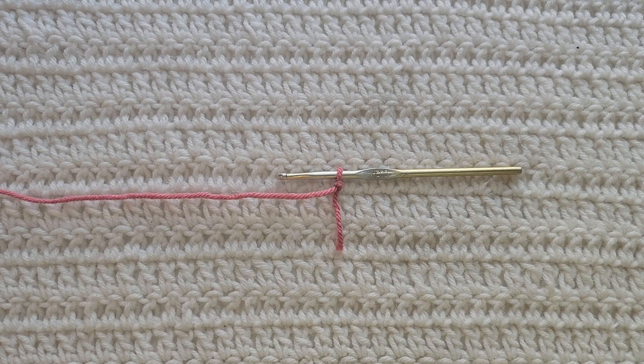Hey guys, welcome to my video. For today's tutorial I will be teaching you how to make my hazy melody afghan. To begin, all you're gonna need is some yarn and a crochet hook. For this tutorial you will need to know how to make chains, the single crochet stitch, the double crochet stitch, and be familiar with the waddle stitch. I have videos on all of those and they will be listed down below.